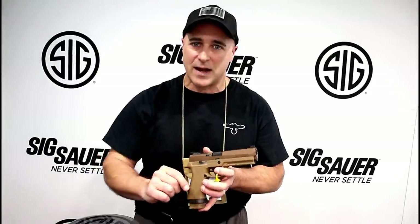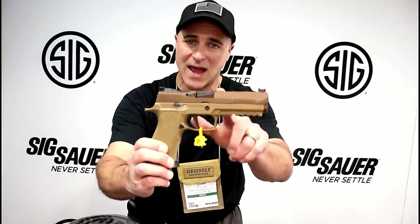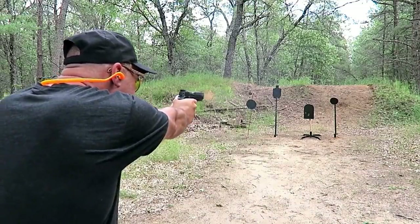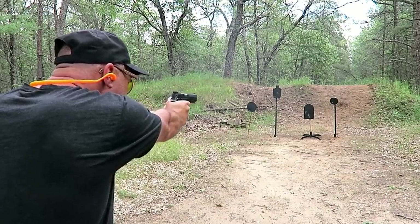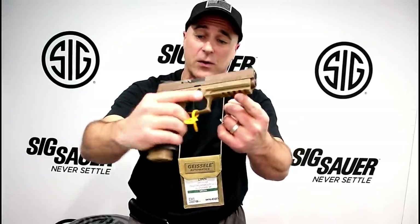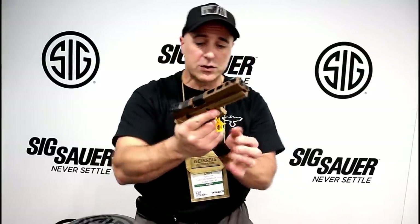Hey there friends, thanks for checking in at SHOT Show at the SIG Sauer booth. The one that really caught my eye is the SIG P320X5. Now I already reviewed this and took it to the range, but I haven't stopped thinking about it since. It's an outstanding firearm — five inch barrel, comes with four 21-round magazines, has lightning cuts on the top of the slide, full 1913 rail, and a flared out magwell. Flat face trigger. Really enjoyed this gun.